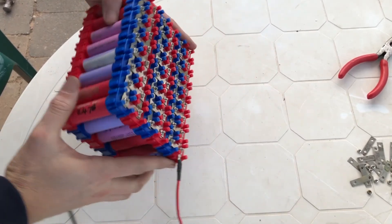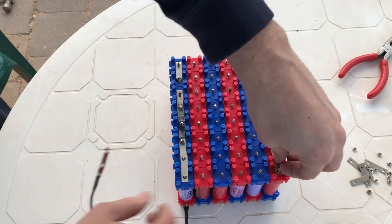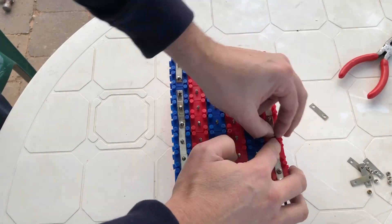When we flip the battery over, we will create a different pattern in the horizontal orientation, where we leave the two end parallel banks without any horizontal connectors.